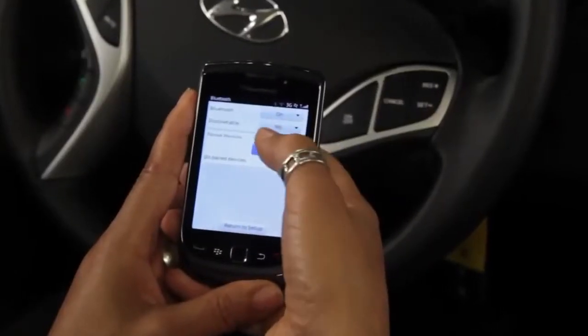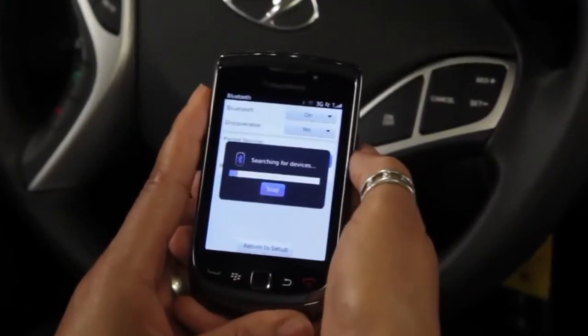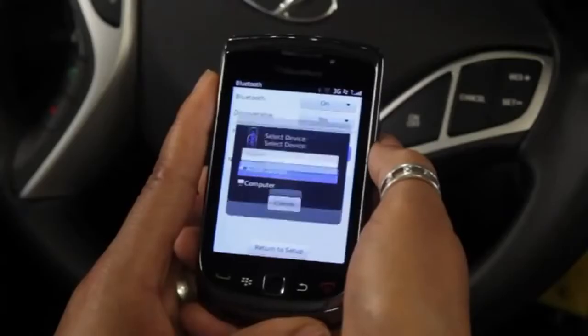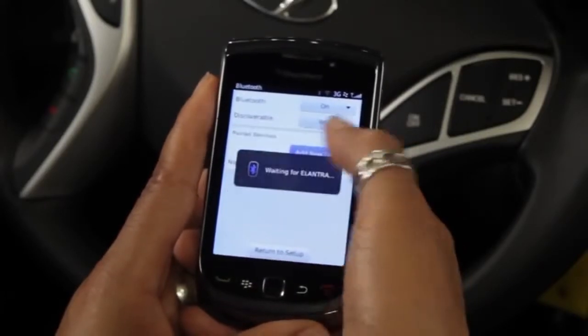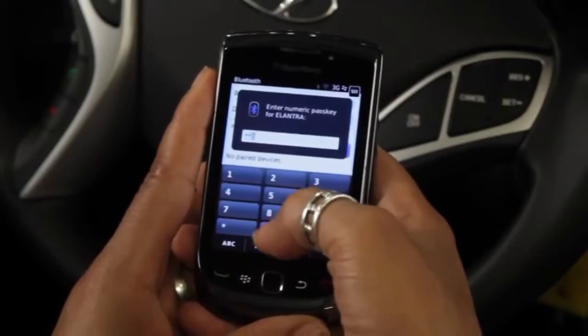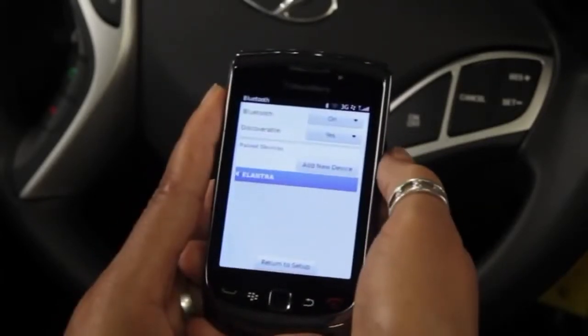When you select this option on your phone, you'll be able to add a device. Some phones will automatically start to search for a Bluetooth device, while others you'll have to prompt to start a search. When your phone finds your car, the Hyundai model name will appear. In our case, the phone says Elantra. Select the model and enter in the passkey code of 0000. Finally, accept the connection to pair the phone with the Elantra. And that's it — your phone is now connected to your Hyundai through Bluetooth.